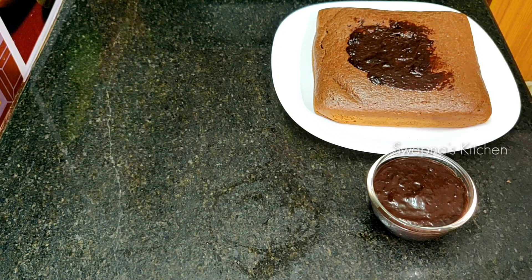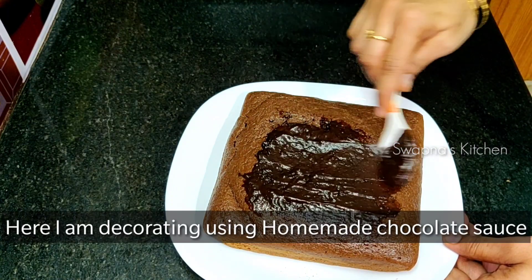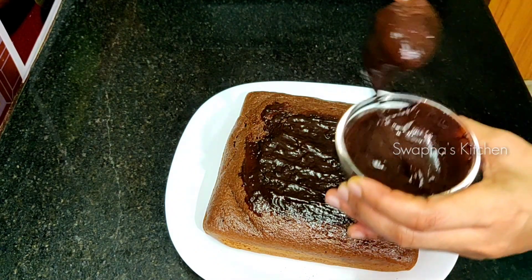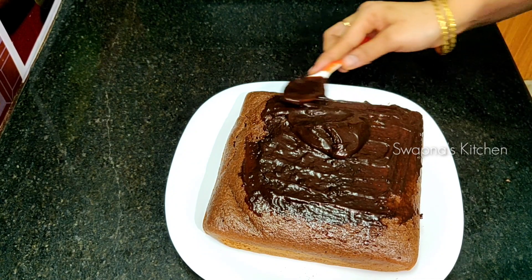These are very easy to make. You can make this cake for a birthday or anniversary. I'm ready to make a chocolate sauce, and I'm going to make this chocolate sauce very easily.